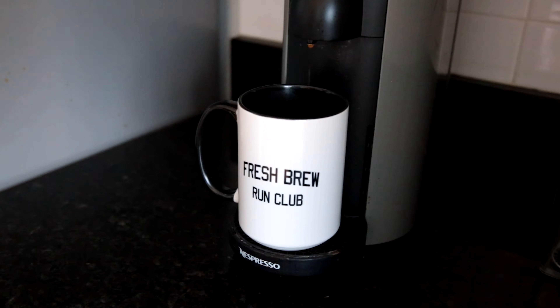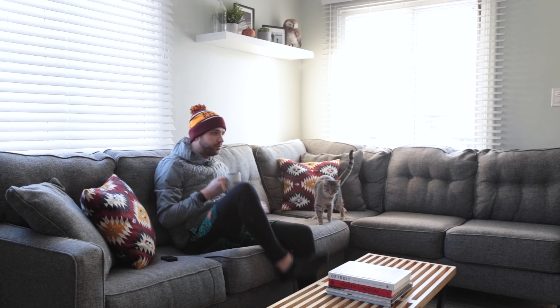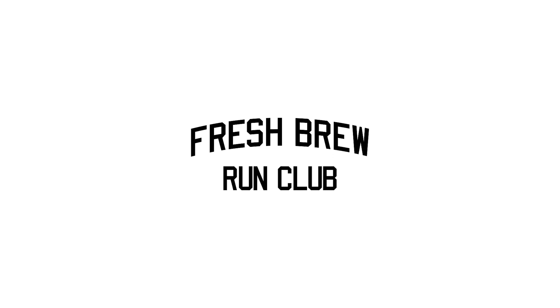Today in the Fresh Brew Rug Club is the Nike Pegasus Trail 3 Gore-Tex Waterproof, on the perfect day to test it out. Welcome back to the Fresh Brew Rug Club.